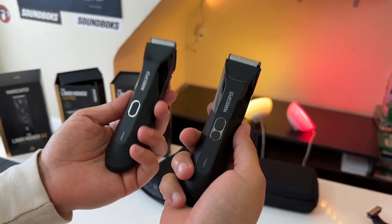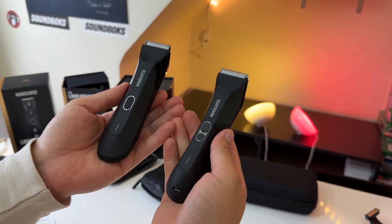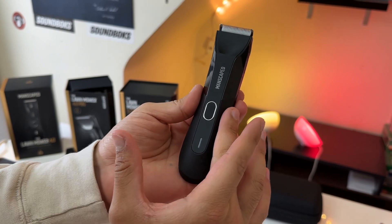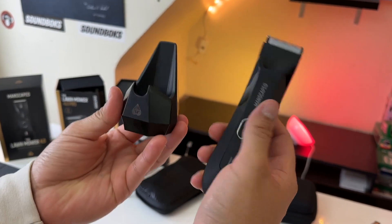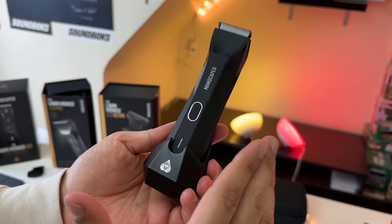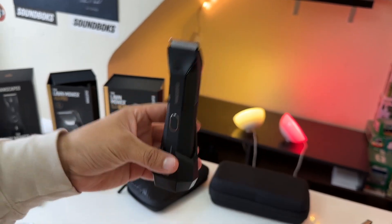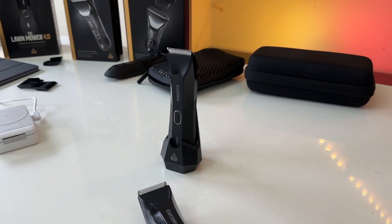Another major difference between the 4.0 Pro and the 4.0 is how you charge these two razors. With the 4.0, the only way to charge this razor is by using its wireless charging cradle, where you plug in the USB-C cable on the back. The only way to charge it is with the cradle, but the really cool thing about the cradle is that it actually serves as a very nice looking stand.